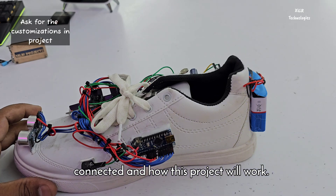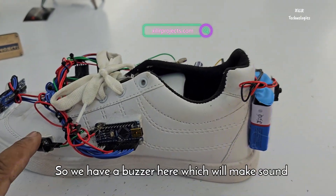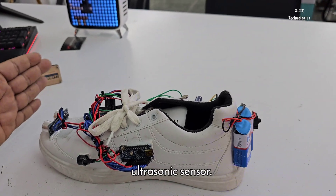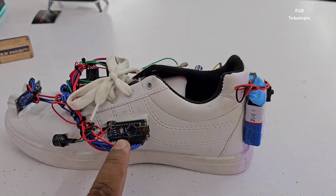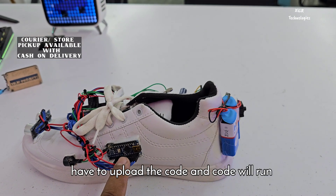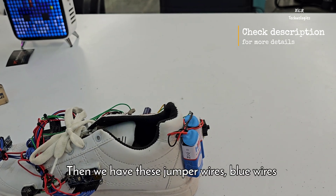Let's proceed with the video. We have a buzzer here which will make a sound if something comes in front of the ultrasonic sensor. We have an Arduino Nano 8-bit microcontroller in which we upload the code, and the code will run all the tasks we have programmed into it.